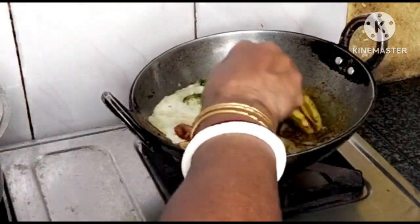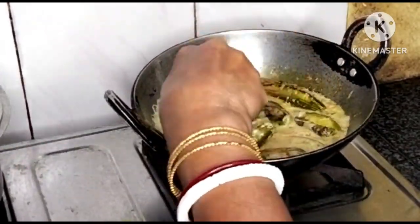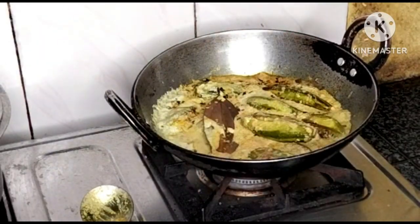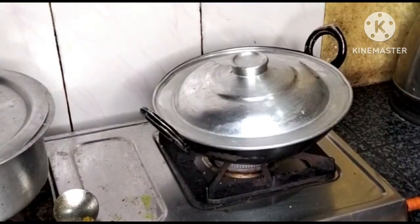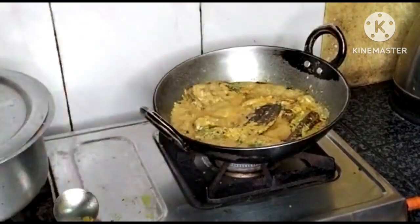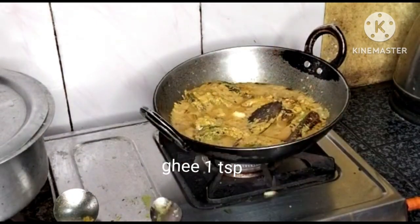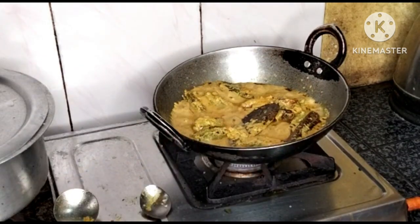100 grams of pumpkin seed. Then cover and cook. Add one tablespoon of ghee and one teaspoon of spice mix.